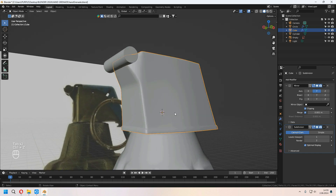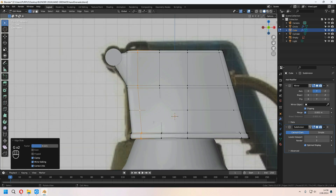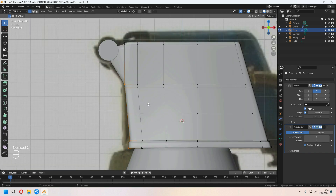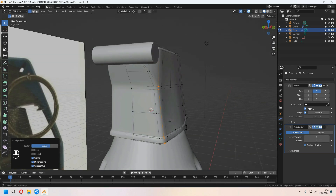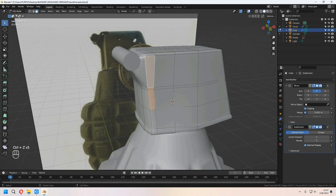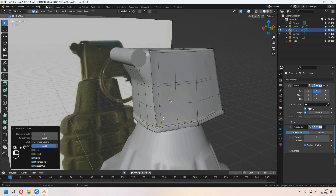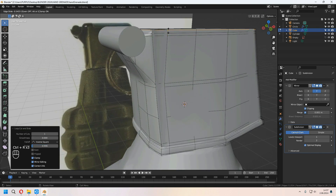I got this type of basic shape. All grenades are different from each other — you can make it for yourself, maybe change it to a sci-fi or other type of art style. For the side, I am choosing faces, E to extrude, right-click, and Alt+S to scale, giving some hole shapes and adding extra loop cuts.